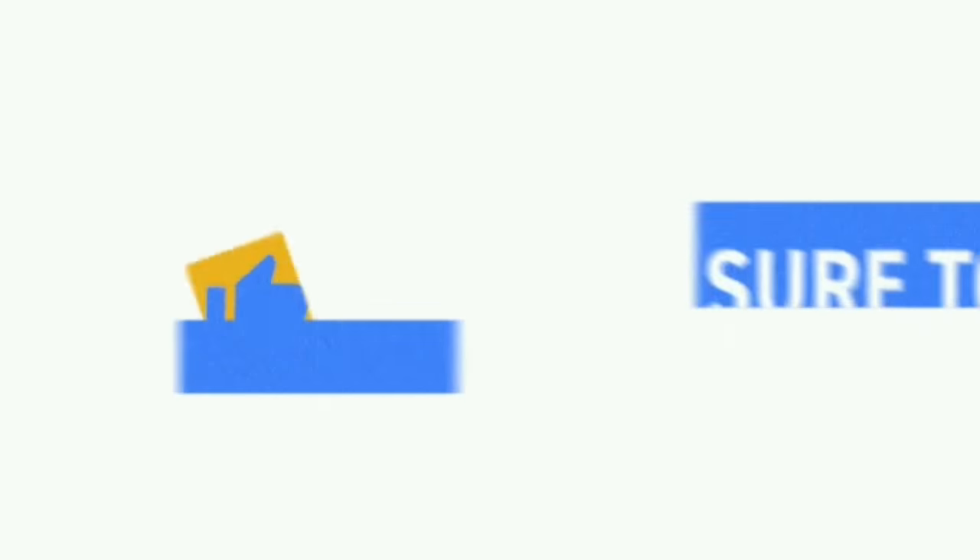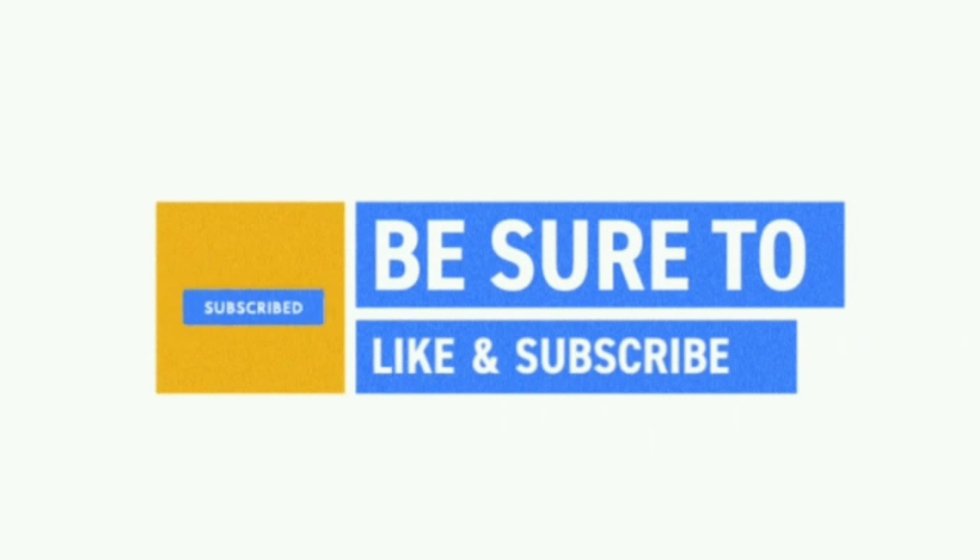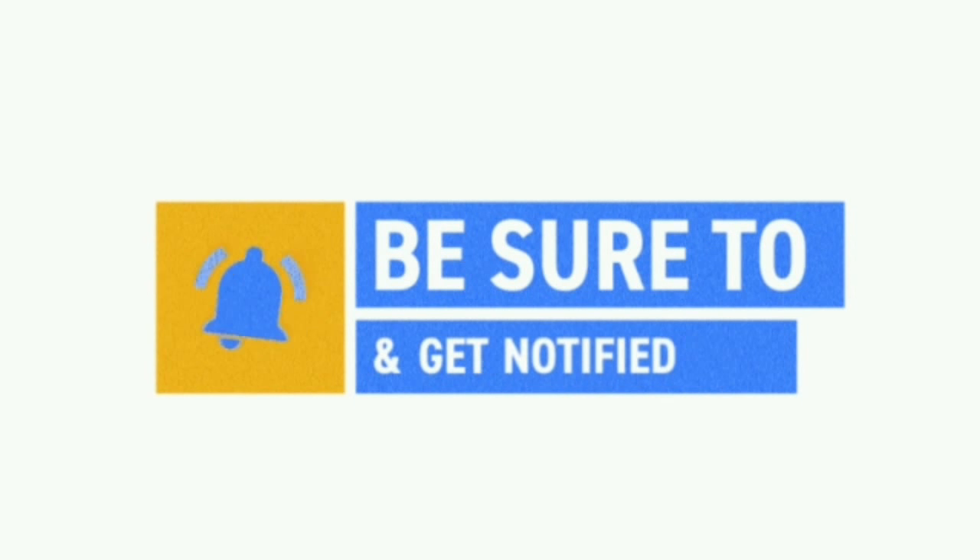Thanks for watching! If you guys like my work, be sure to like, subscribe, and share with your friends and family members.